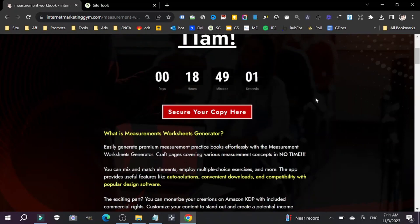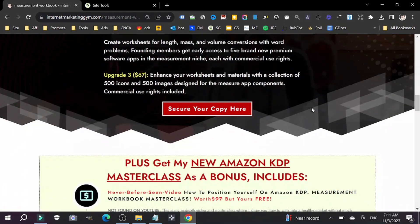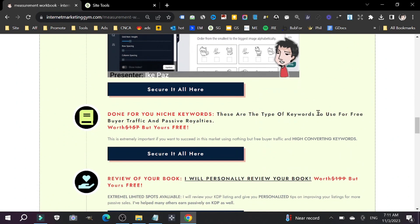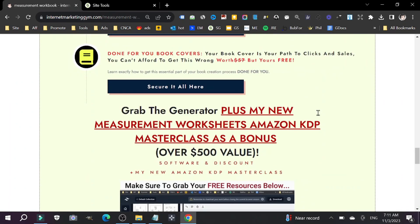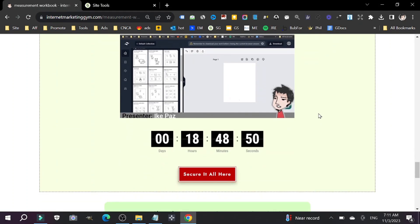I have more information about this in the link down below. Make sure you click that link and check out my custom bonus page, which includes my Masterclass, Done For You Book Covers, Done For You Essential Pages for your book, and everything else you need to know to be successful when selling your Measurements Worksheets book on Amazon. Make sure you click the link, get inside, learn more about this, and then you can make a decision that's going to help you succeed on this platform.